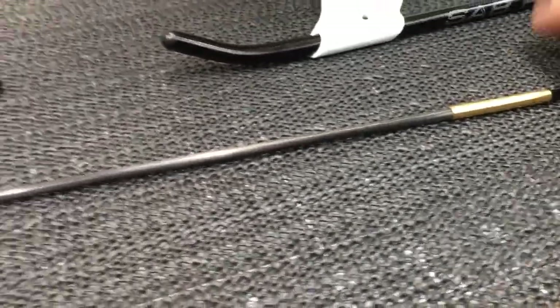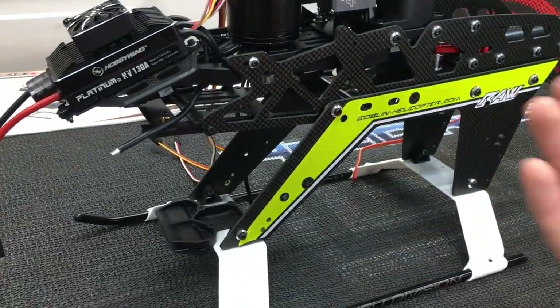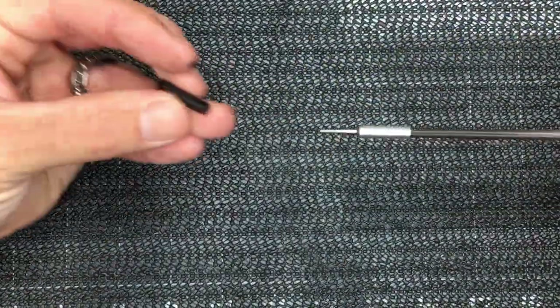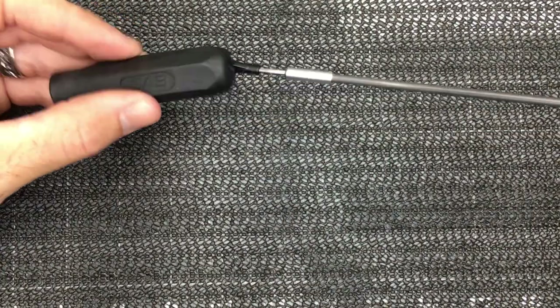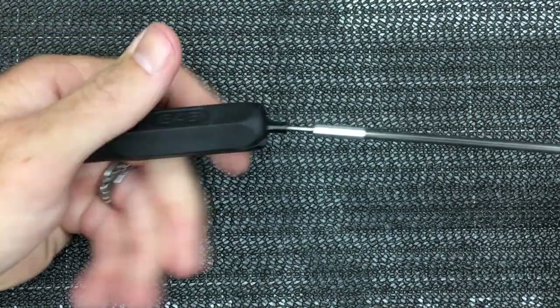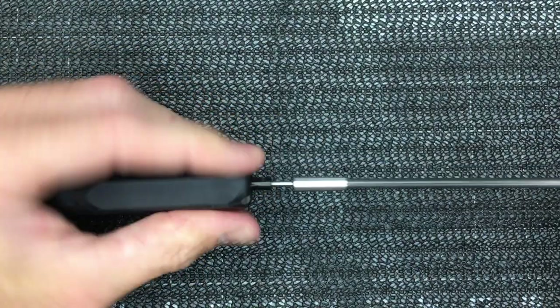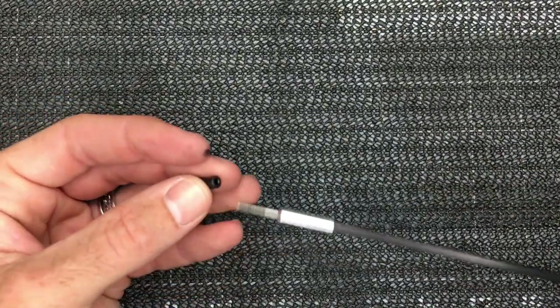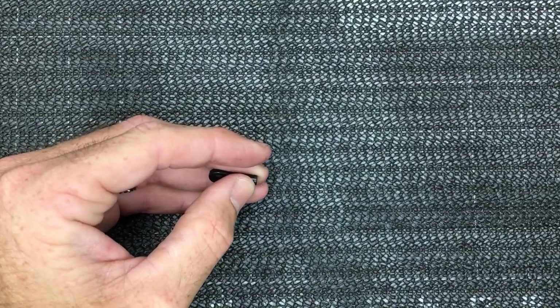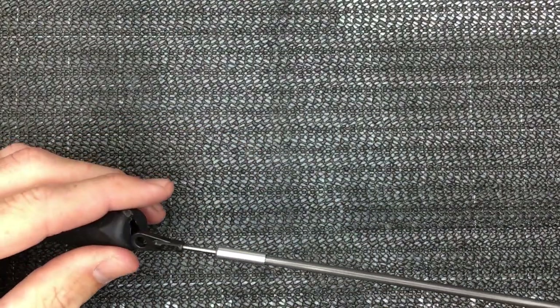So now we are going to start with doing the push rod - the epoxy has dried, I let it dry for two days. We're going to put the ends on and get the tail push rod installed. We thread the end on using the tool they give you in the kit, threading the push rod end all the way on, doing this on both ends until you get an overall length of approximately 749 millimeters.